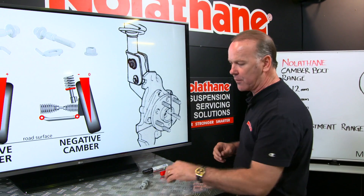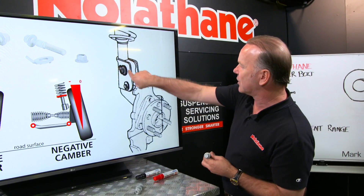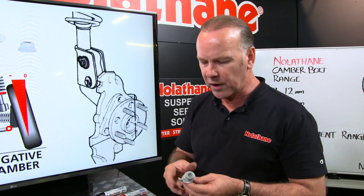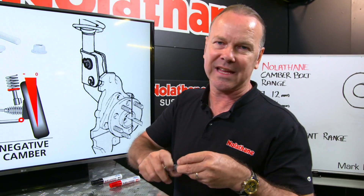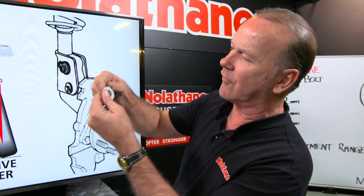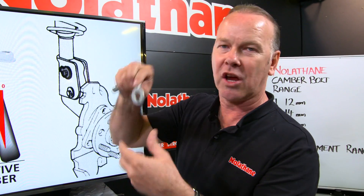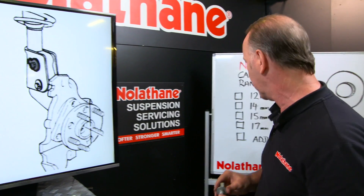Camber moves around, so what Nolethane have done is made these cute little bolts that in this instance you can see fits into a strut there, into the hole there. And what it is — if I unwind it — a little offset cam on the bolt that you can see. And what I also like is this lovely little indicator on top here. And if I turn it around there's these little sharp spikes that dig into the metal so that it doesn't turn. They've thought about all the stuff in some detail.